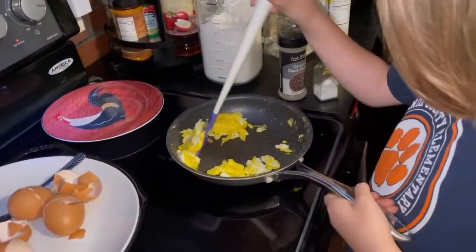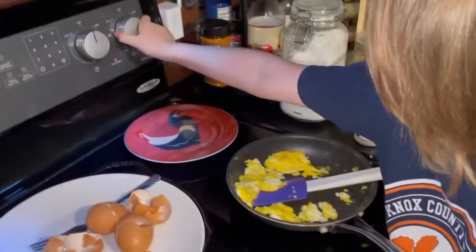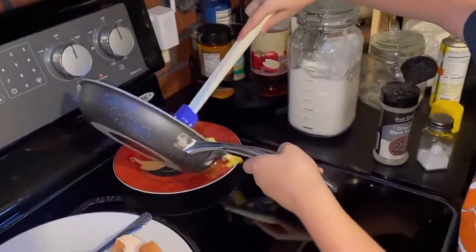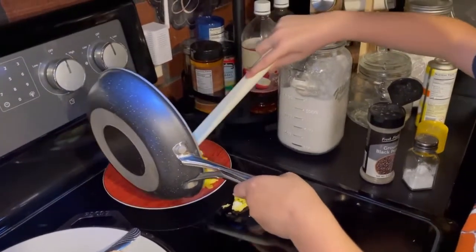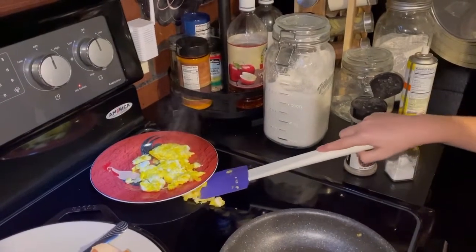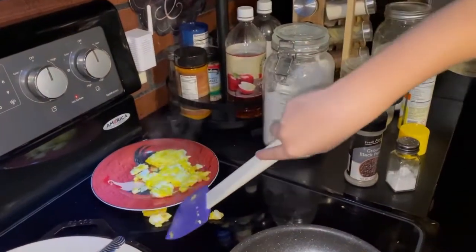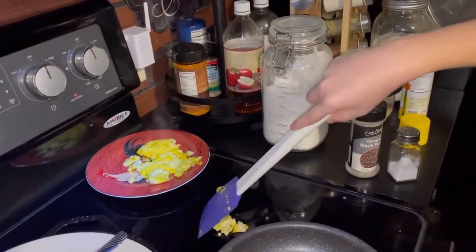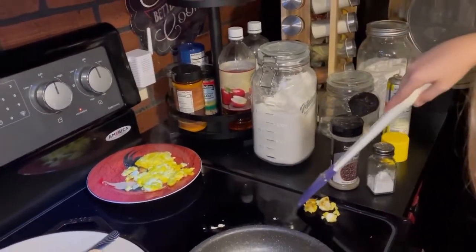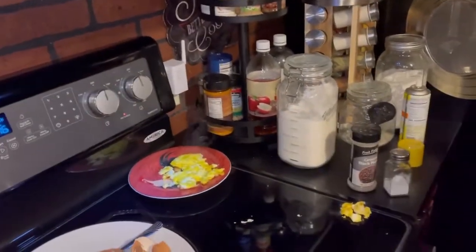Sissy's going to show me what she does after she's done. I think these are done. You want to turn off the stove? I turn off the stove before I put them on the plate. That's smart, because Mamali forgot to do that again and came back two hours later and the stove was still on. Luckily she had turned it down on warm. Mamali does stuff like that all the time too.